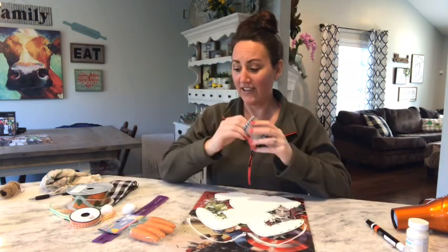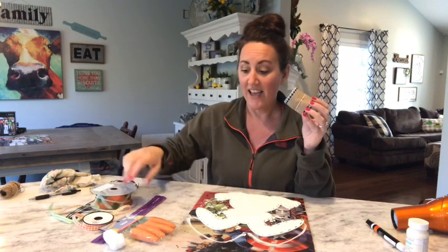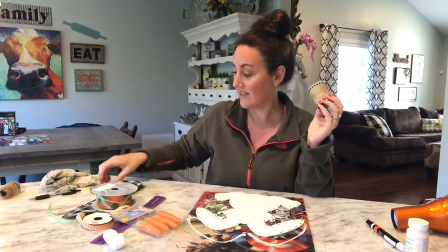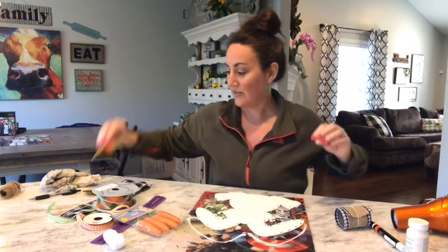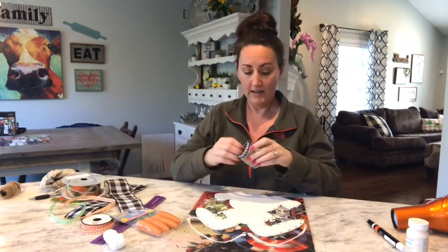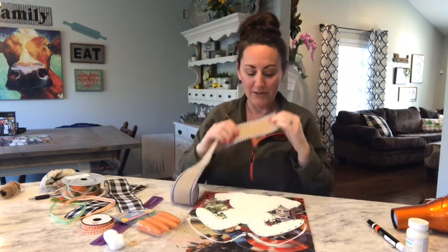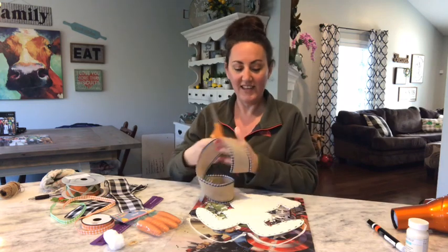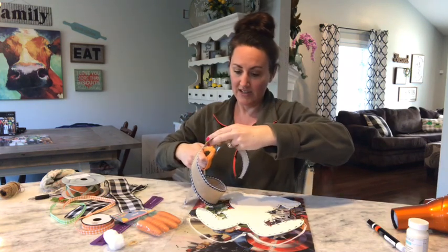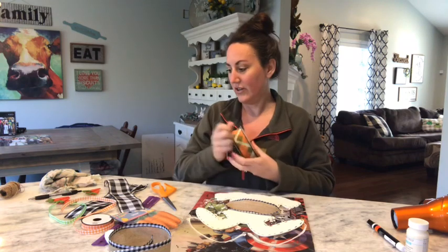Now I'm going to do cotton balls for his tail. I've got some different ribbons here, I've got some carrots from the Dollar Tree — I've got these big ones, or I've got these little felt ones from the Dollar Tree, which are adorable too. I think I'm going to take this one — this is something I've had from Hobby Lobby. You can either do like a little collar, a little bow tie for a boy, or you can go up by the ear and do one for a girl.